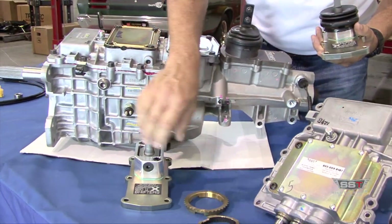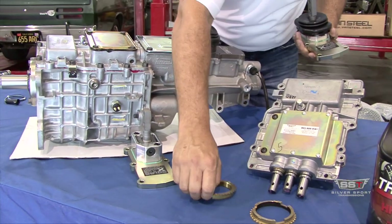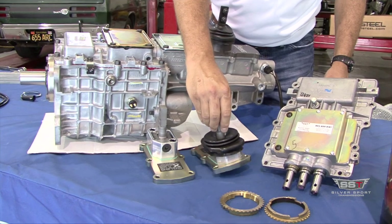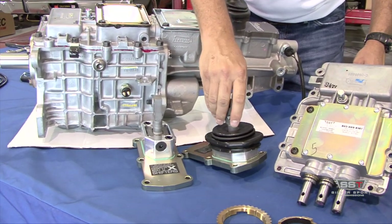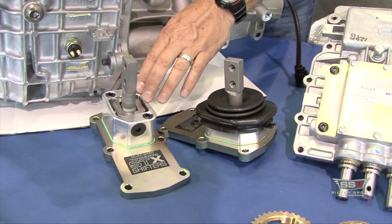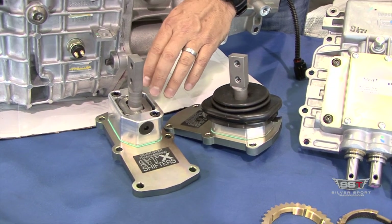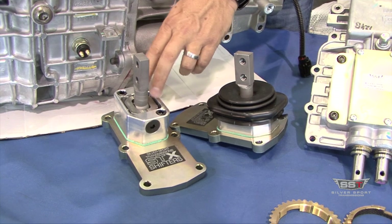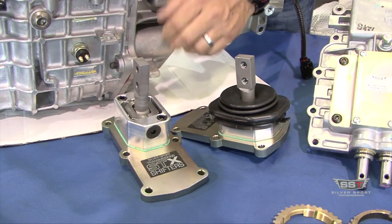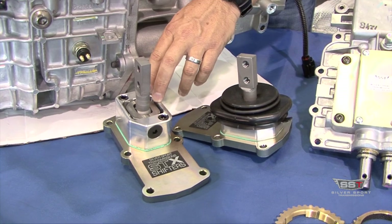This is going to be a direct replacement for the standard Tremec TKO shifter. It offers some additional side-to-side spring biasing, which makes that 2-3 upshift more crisp. It also reduces the shifter handle travel by 10%, so you're going to have a little shorter throw. But the main benefit is going to be a tighter feel and additional spring biasing so you can nail that 2-3 upshift.